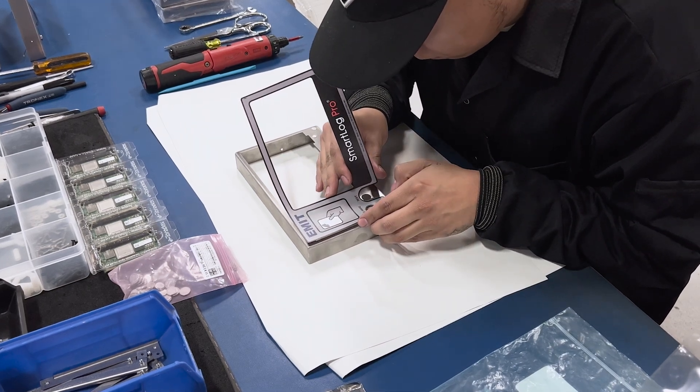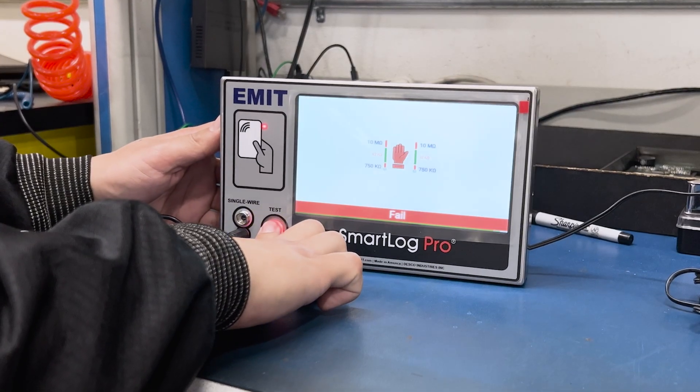For more information on the SmartLock Pro 2, Emit, or Desco Industries, please contact customer service.